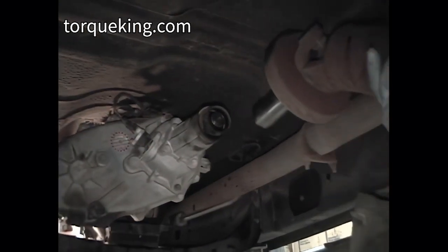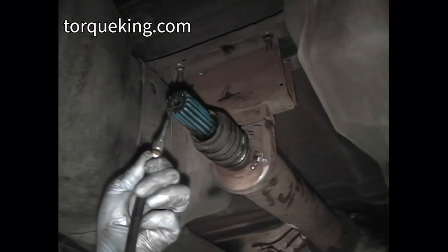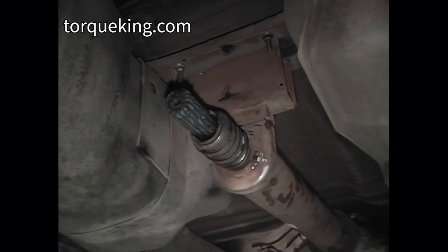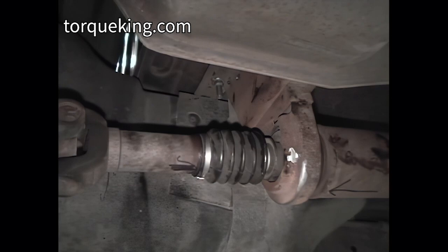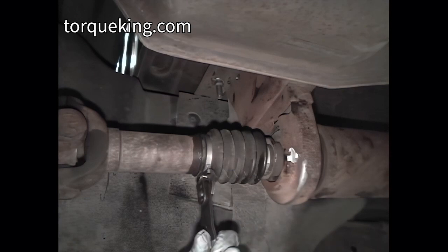Lube the shaft of the slip yoke and install the slip yoke into the transfer case output. Bolt the carrier bearing support to the crossmember. Lube the stub shaft splines with a quality grease. Place a new clamp on the boot. Line up the propeller shaft match marks, slide the slip yoke onto the splines, and attach the propeller shaft to the rear axle. Assemble straps and bolts to the yoke and torque bolts to 22 foot-pounds. Wipe off excess grease from around the boot and slip yoke, then tighten the clamp to the boot by squeezing the ear with appropriate pliers.